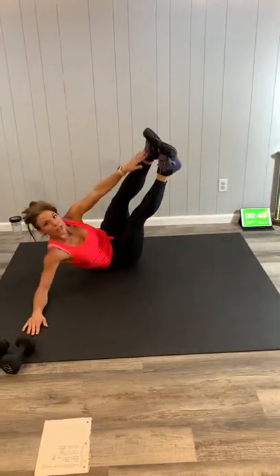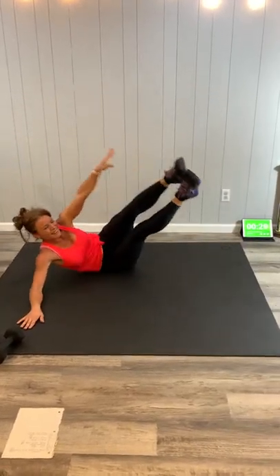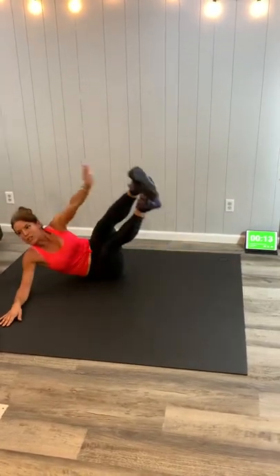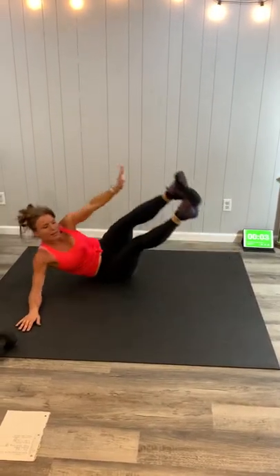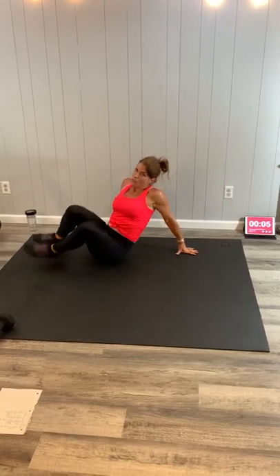One arm reaches — we're going to reach toward our feet. If that straight leg is too much, bend the knees into the chest and tap the heel. They're both effective, so just pick the variation that's right for you. If it is challenging you, it's working. Doing great, guys. Try not to roll too much onto the back — we're trying to use these side abdominal muscles. Almost there. Same thing, other side — roll over and switch sides. Breathe through it.